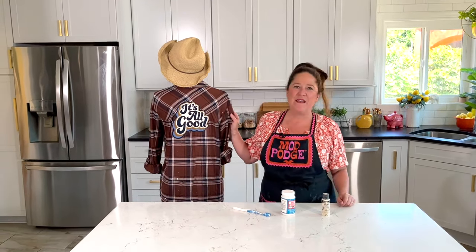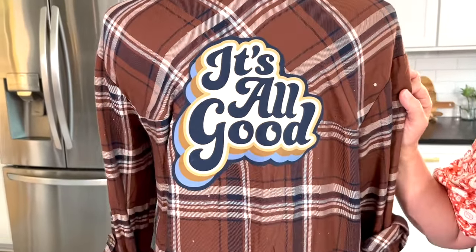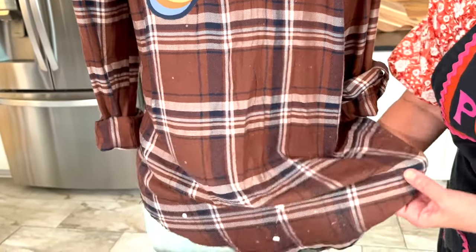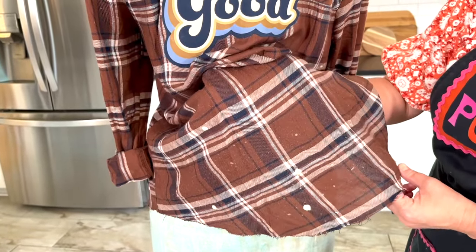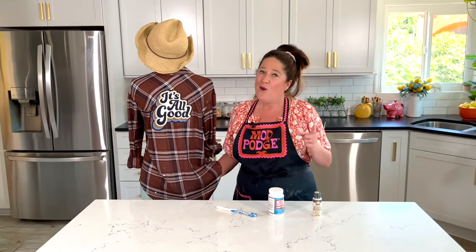Welcome back to Make It with Mod Podge. Today I have a really fun, trendy fall project to share with you to update your wardrobe, maybe with things you already have. I'm going to show you how to make these cool trendy upcycled flannels. You can pick up a store-bought flannel, find a thrift store one, or use something in your closet. A lot of people are bleaching these out, so you could bleach them or use this quick and easy tip instead.